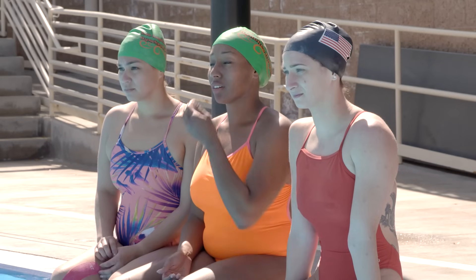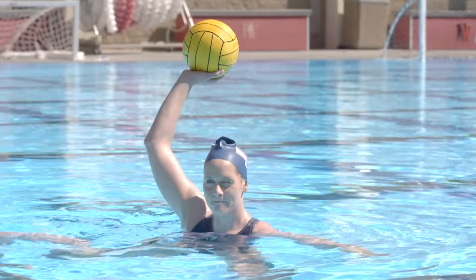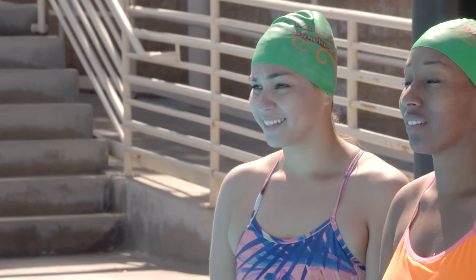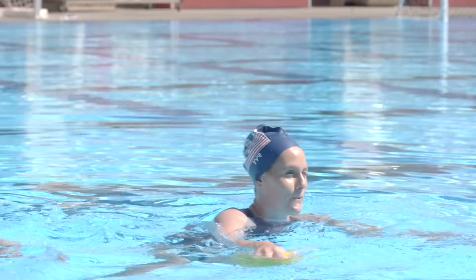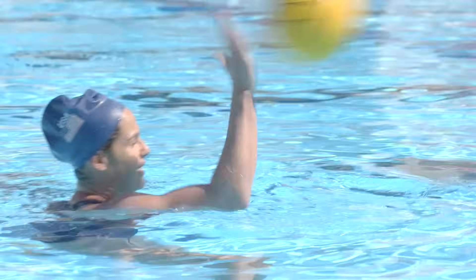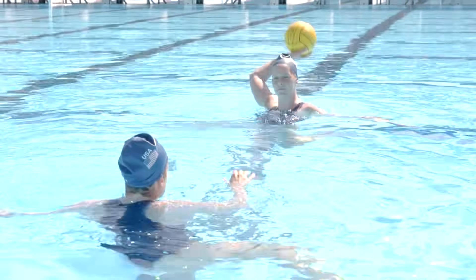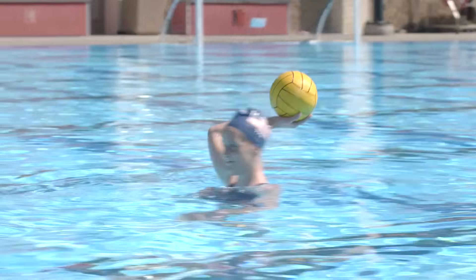Our arm is going to be up out of the water. You want your elbow to be above your ear. You don't want your elbow in the water because then you're going to shot put it. You want the Y of your hand — like a shaka — facing forward. When you pass, all you're going to do is follow through. Another super important part of passing is the catching. You don't want to catch with a solid hand, otherwise it's just going to fall off. You want your hand kind of rounded, and as the ball comes in, you're going to absorb it and then put it back out.